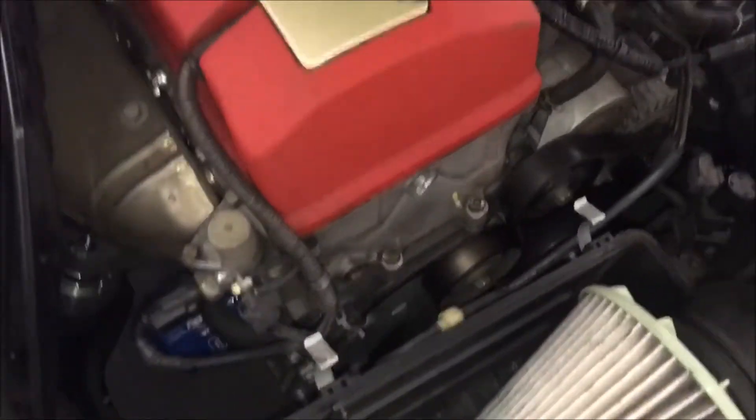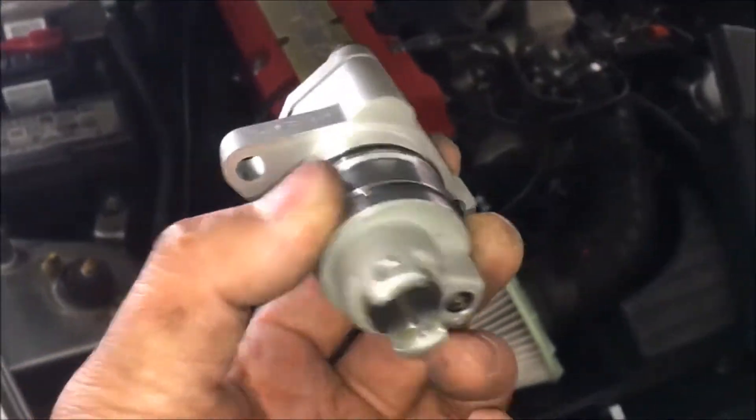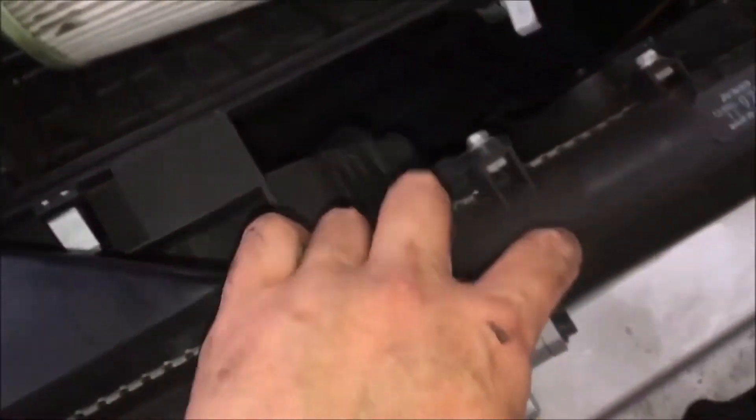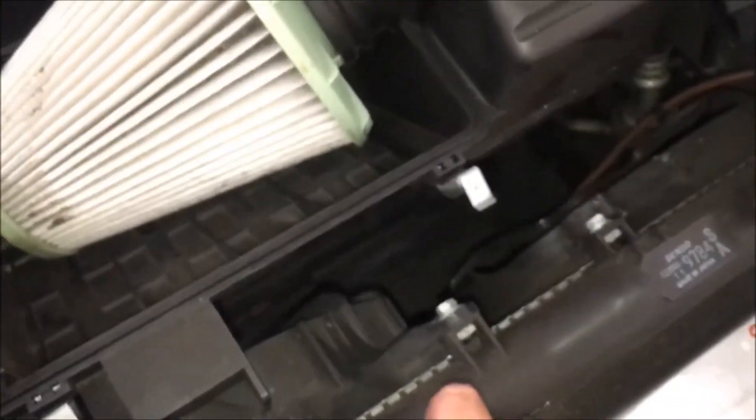We are doing an S2000 timing chain tensioner replacement. This is the new tensioner being installed. It's not that difficult if you do it the right way. You're supposed to take out this cover here, so when you stick the tensioner in you can pull the pin out — which is the pin right here. There are also two 10mm bolts on this side.